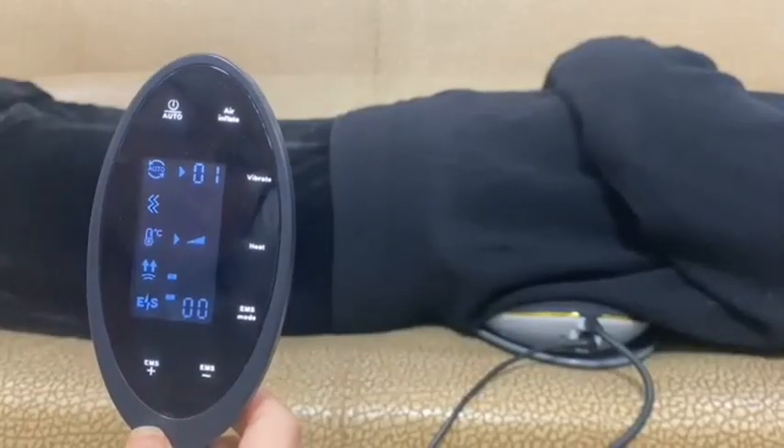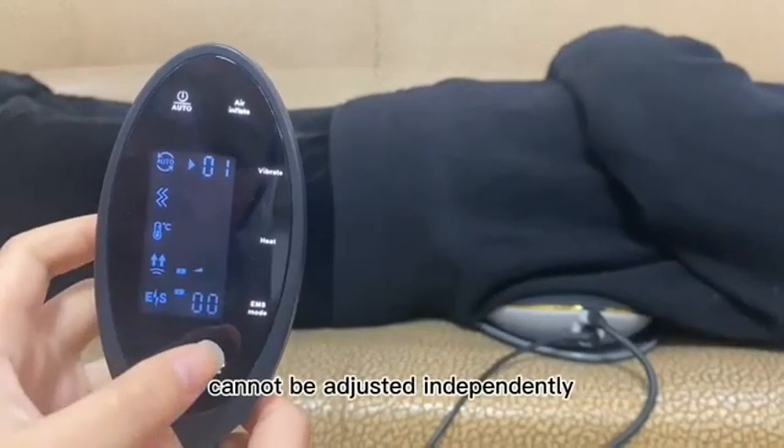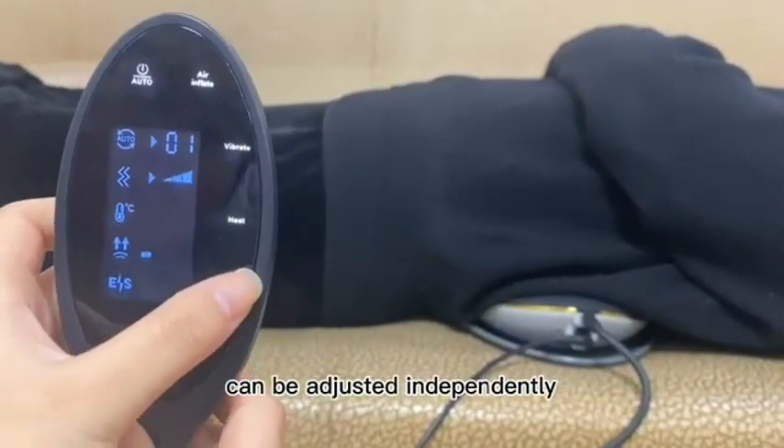Automatic Mode 1: The automatic traction and vibration functions cannot be adjusted independently. The heating and electric pulse functions can be adjusted independently.